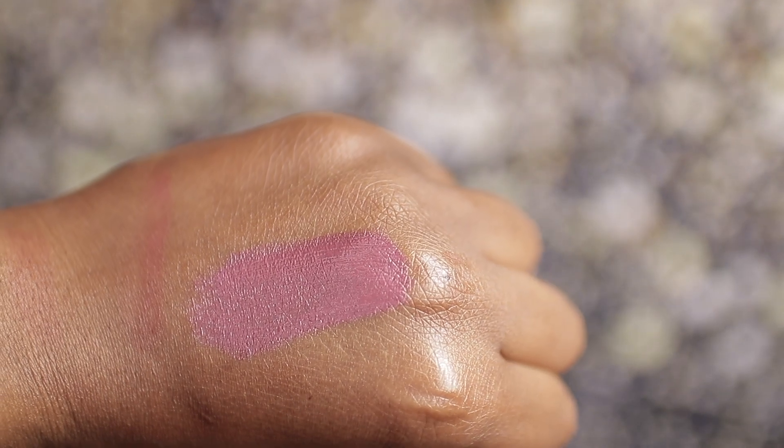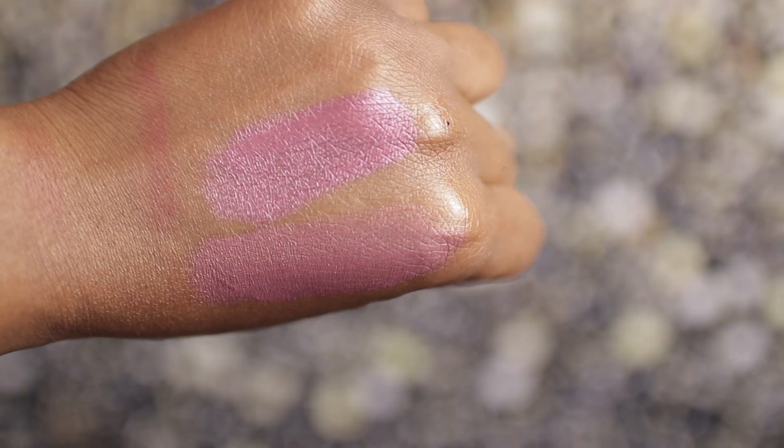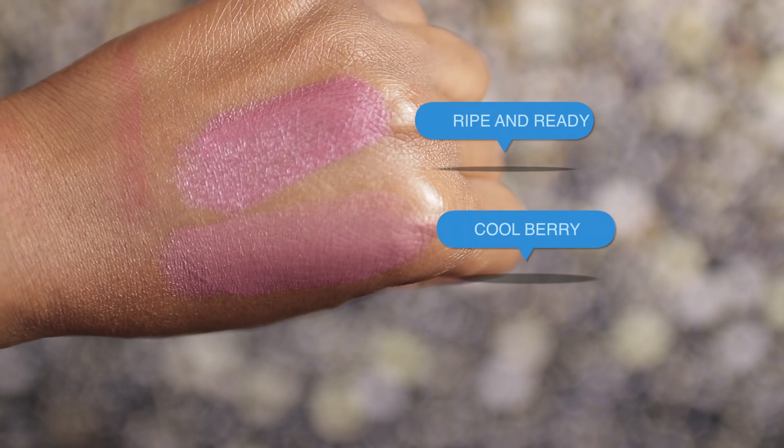I did two videos on the Fenty blushes and I really love them - I tried them on my cheekbones and on my lips. I'll put that video up here if you guys missed it. I think this dupe is close to it, so we're gonna see. This is the cream blush here - this is the Cheek Out cream blush, shade 09 Cool Berry. The dupe is from CoverGirl, it's the Clean Fresh Cream Blush in Ripe and Ready - it's also vegan and I think it's around $12. Cool Berry is such a beautiful shade, one of my favorites from the Fenty blush line.